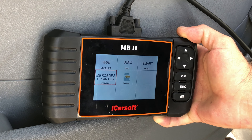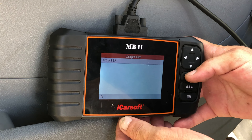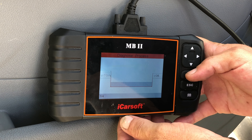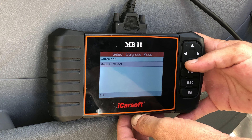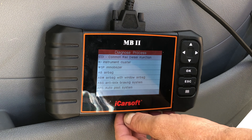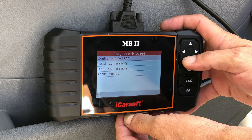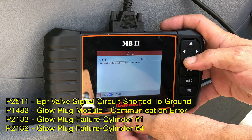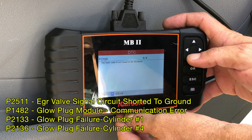Using the MB2 by iCarSoft with the Mercedes Sprinter software, we select the Sprinter, latest version, diesel engine on the T1N, and slip down to manual select. With the key on, we go into the CDI common rail faults and read the fault memories. We have four faults: 2511, 1482, 2133, and 2136.